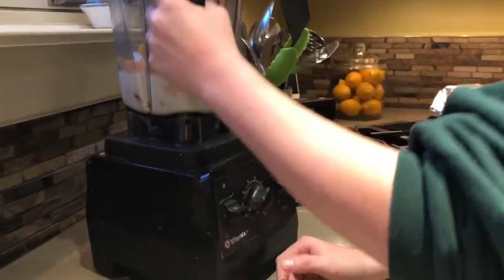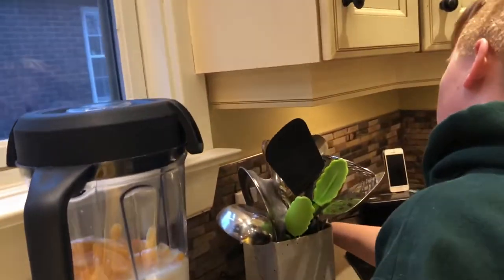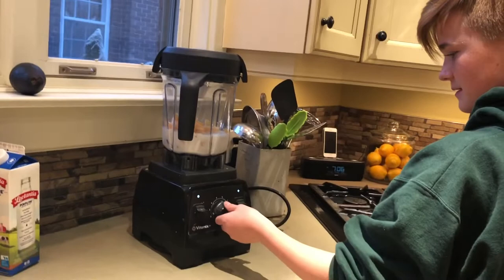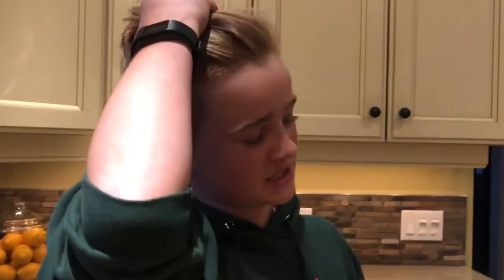How do I turn it on? Maybe if you plugged it in. Oh yeah, stop — I plugged it in. Can you help me turn on the blender? I'm making a smoothie for the first time — I feel special.